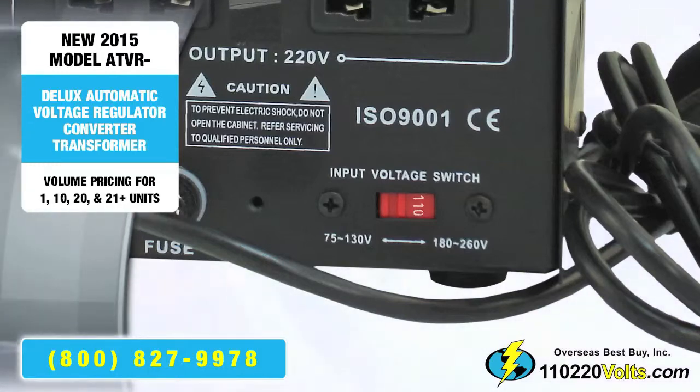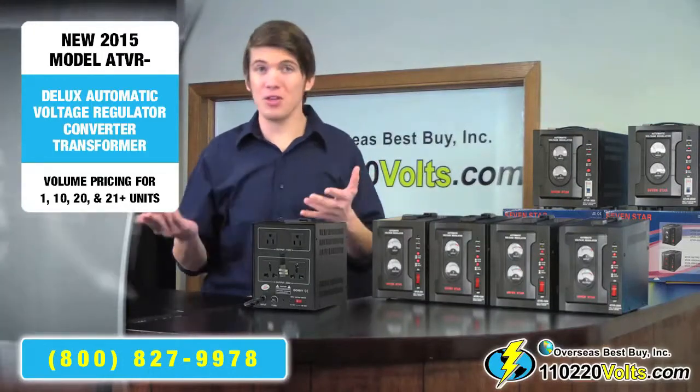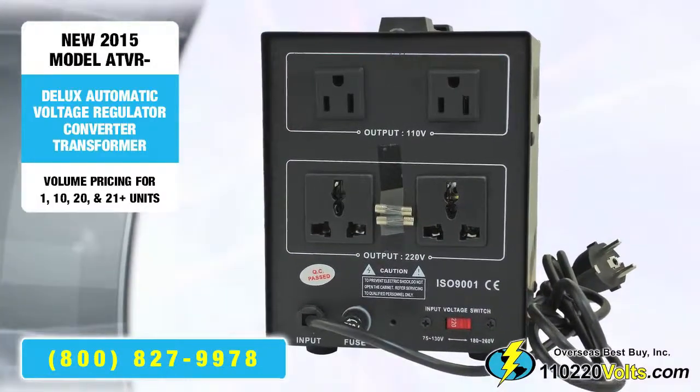The plug outlets are universal. So no matter if you're in Europe, the US, China, or wherever in the world, nearly every plug will fit in it.